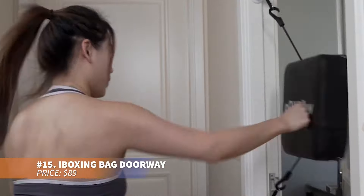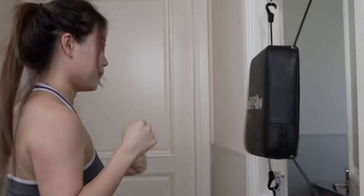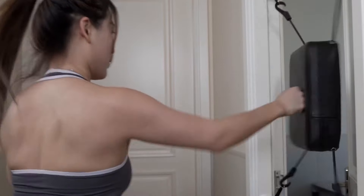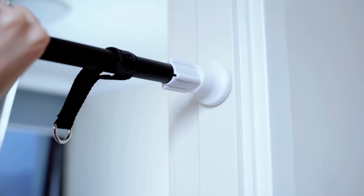Want a full-body workout at home? This punching bag installs easily in doorways, featuring anti-slip pads to protect the frame. It provides an intense all-in-one workout for coordination, agility, and stress relief through boxing techniques. The tool-free setup means you can exercise anytime, even if outdoor conditions aren't ideal.